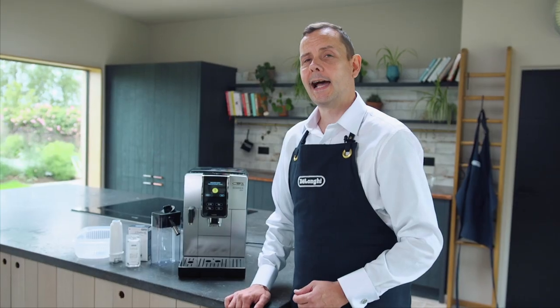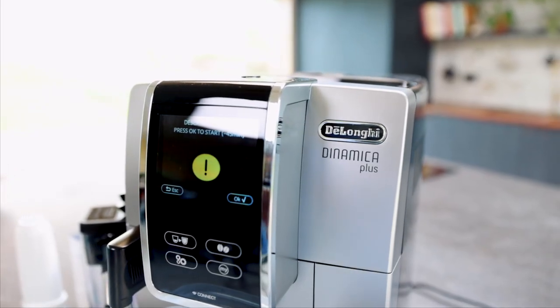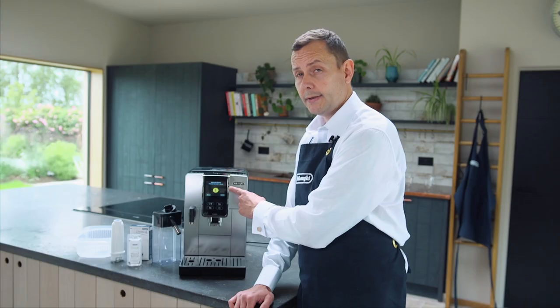I'm Michael from DeLonghi and today I'm going to show you how to descale your Dynamica Plus bean-to-cup machine. You'll know it's time to descale when this message appears on screen. It will take up to 45 minutes, but we're not going to start that just yet — we're going to get ready for it.